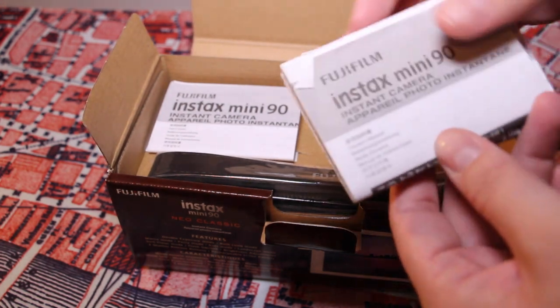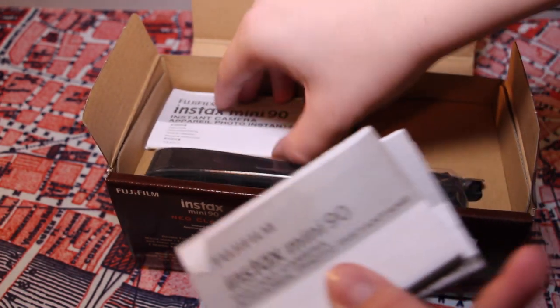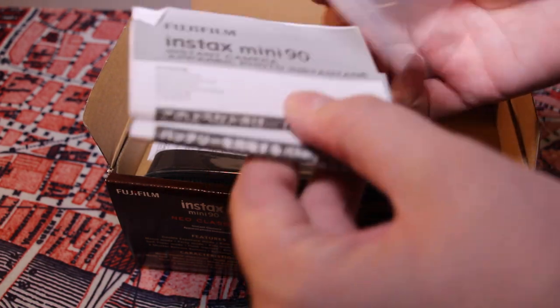In the box there are some instructions, warranty information, all in different languages.